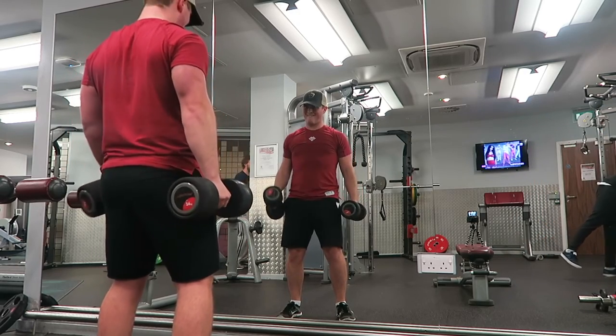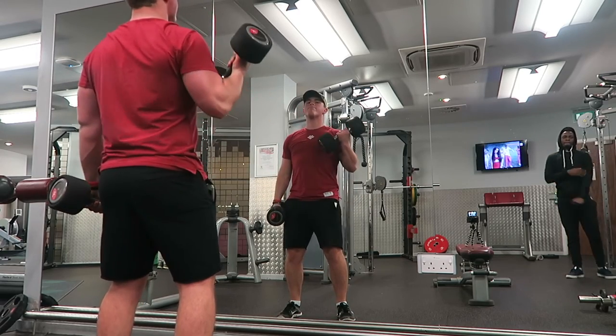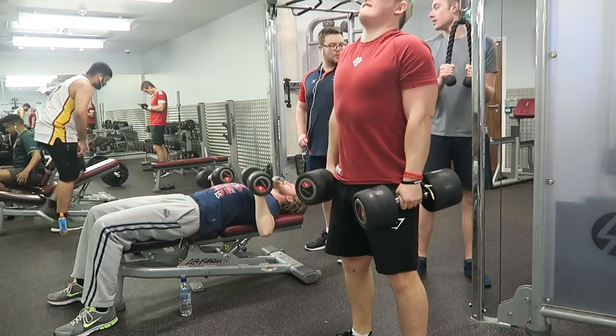Whereas if you want a bigger peak on your bicep, you want to do it with your hands supinated — all that means is having your palms facing upwards. It's surprising how doing such a simple movement in different ways can affect how your muscle grows. So depending on your goals, that's how you should do your bicep curl.